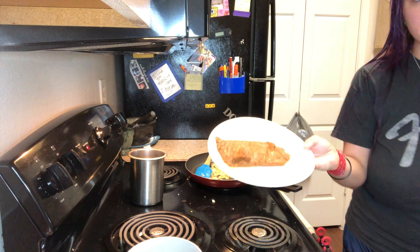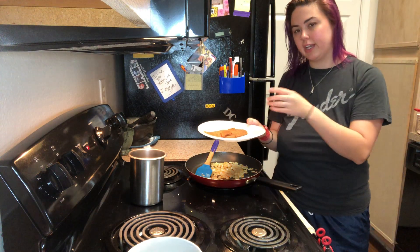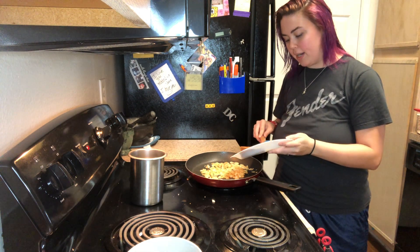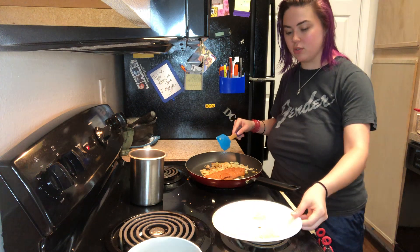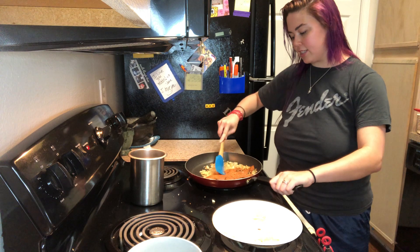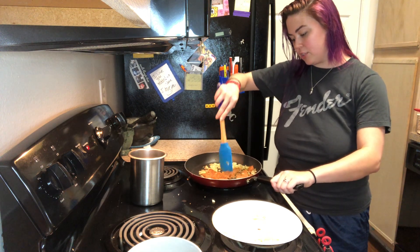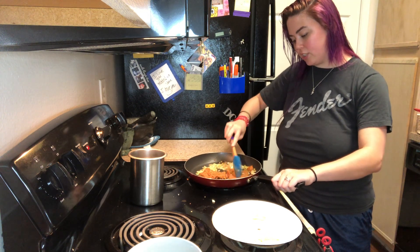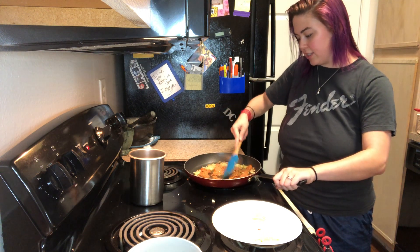Here I was just defrosting some frozen turkey chorizo that I had. It's from Ginny O, but they actually stopped making it, so if you wanted to make this you just use some other chorizo that you'd find. I just defrosted it so it'll be nice and easy to cook, and I'm just adding it into the onions. It actually takes quite a while — longer than you think — to cook this turkey chorizo.